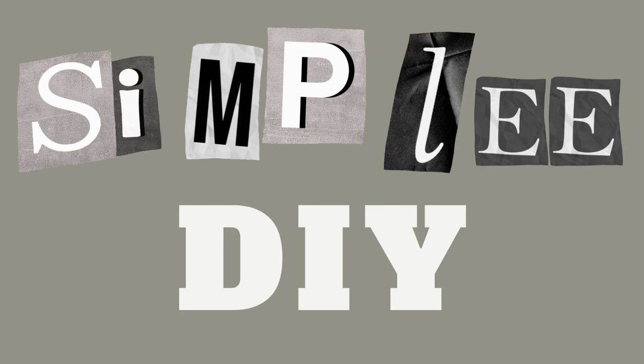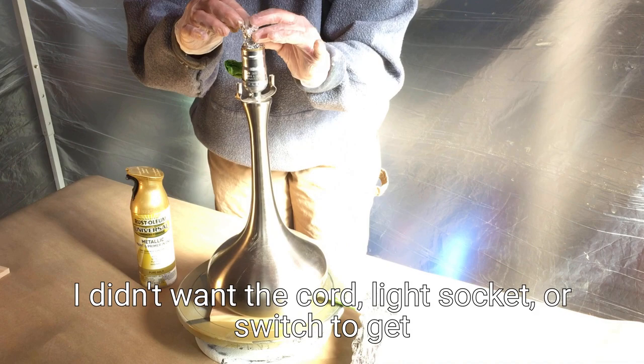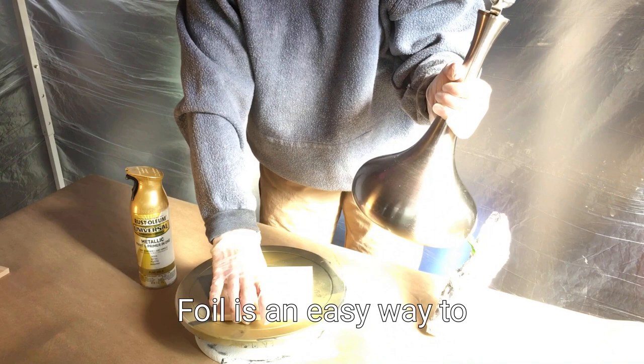The first thing I did was paint the base of the lamp. I didn't want the cord, light socket, or switch to get painted, so I covered them with foil and painters tape. Foil is an easy way to cover awkward areas before painting.